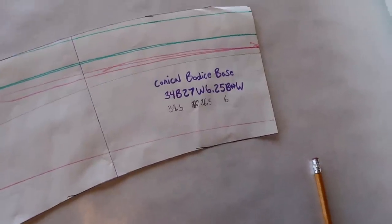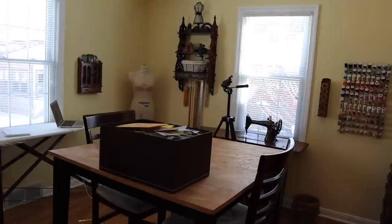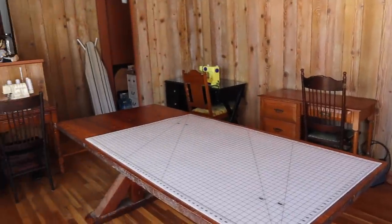You might have noticed that since moving, my craft room is substantially smaller than it used to be, but the tradeoff was worth it — because look at my classroom. So beautiful!